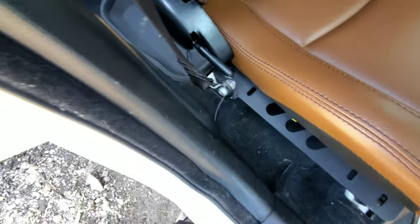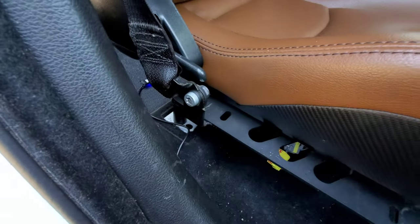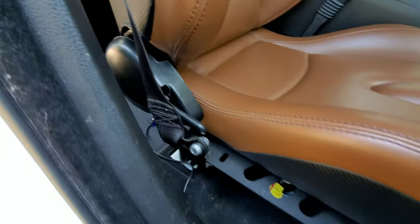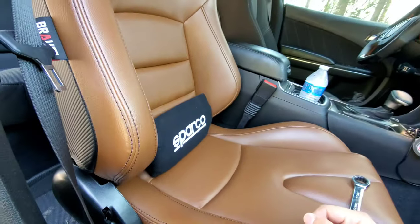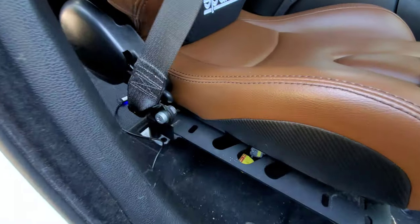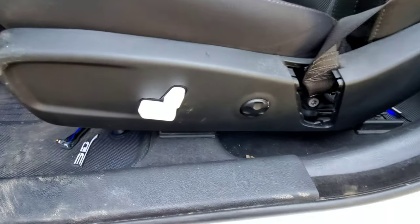I recommend putting the seat belt and connections back in before the seat is all the way tightened down, since you'll have limited mobility once it's in. The seat doesn't adjust very far but most of my passengers don't move it anyway and keep it all the way back. We have a seat belt reconnected — passenger side is done. We're going to do the same thing on the driver's side.